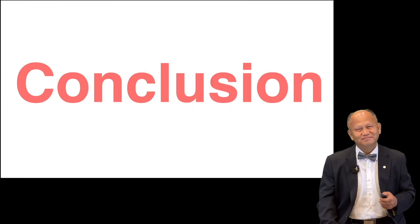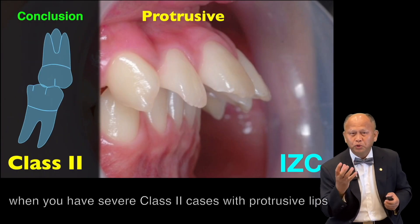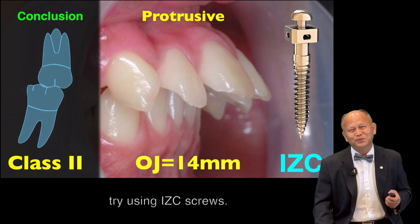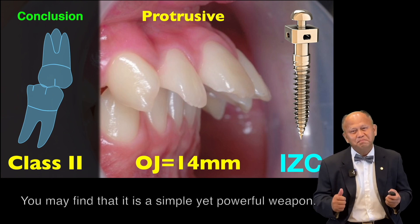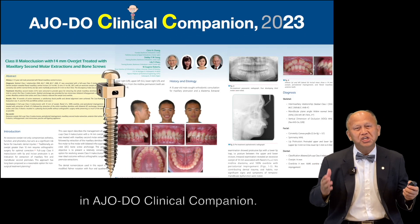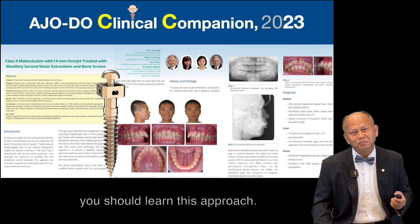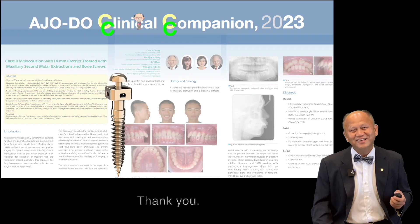Conclusion. Next time, when you have a severe Class II with protrusive lip and overjet of 14mm, try this ICC approach. You may find it's a simple yet powerful weapon. All the information can be found in AJODO Clinical Companion. Now, my dear friend, you should learn this approach. You have to, and you will. Thank you.